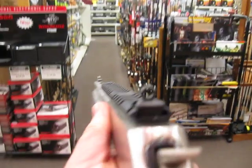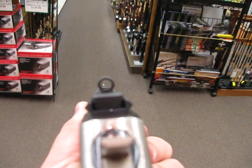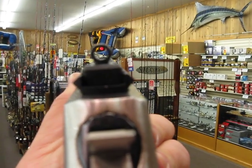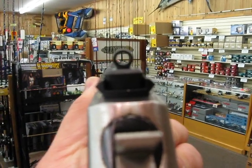So you can mount your scout scope or you can use that ghost ring sight, which gives you a really nice fast-to-use sight picture. If you're going to be shooting quickly — maybe doing a little predator hunting — this would be fantastic.